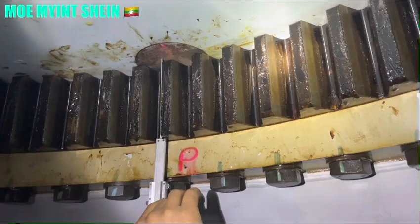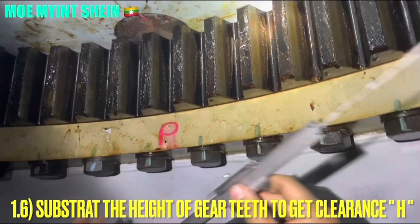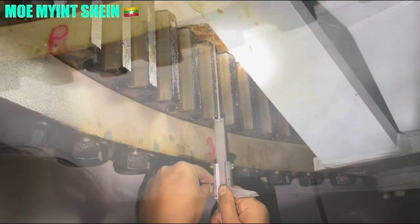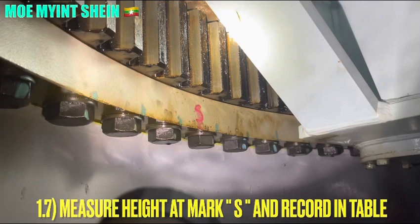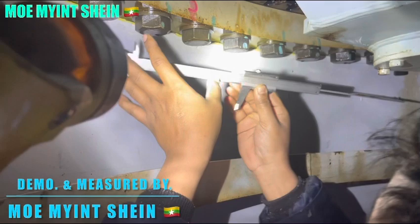The distance edge is the distance between the machining surface and the top of the gear dish. At one jib position, you need to measure at two points. From the two-point measurement, you can get two distance edge values. By taking the difference between the two distance edge values, you can get the wear limit of the slewing bearing.